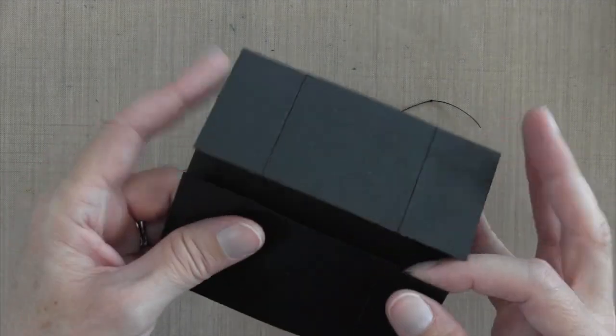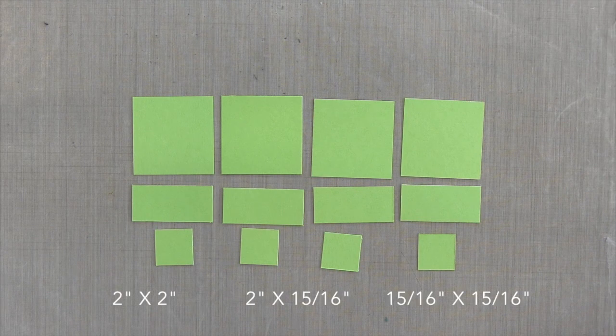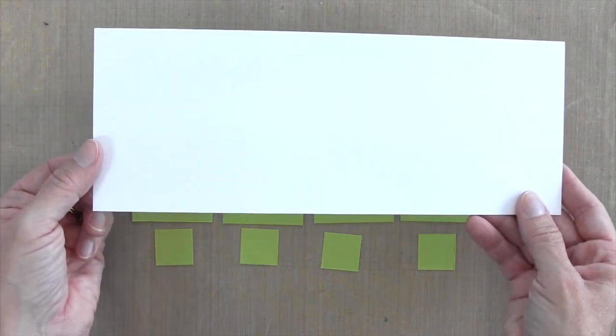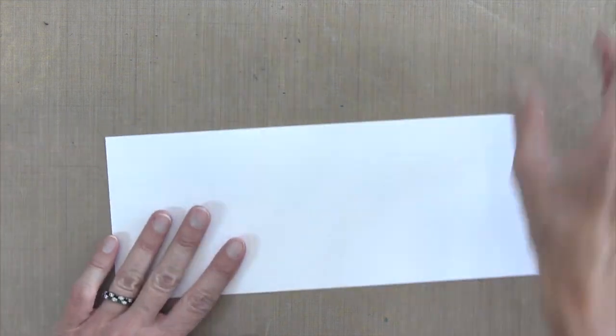Believe it or not, that is it for the card base — pretty easy to make. Now it's time to decorate it. Since there are so many sides, I decided to keep this really simple, just choosing one color: Simon Says Stamp Green Apple. I cut all of my solid pieces ahead of time. Each side of these pieces is either 2 inches or 15/16th of an inch, which I like to think of as 1 inch minus a 16th on my ruler.